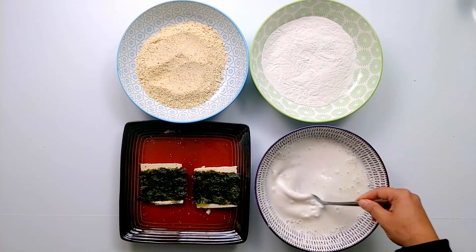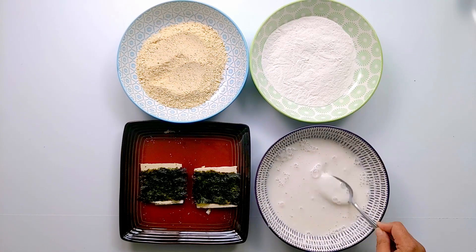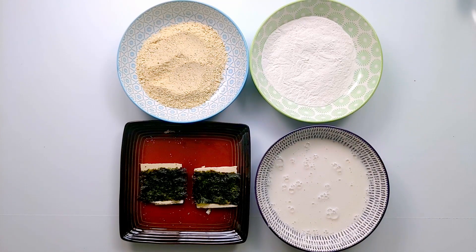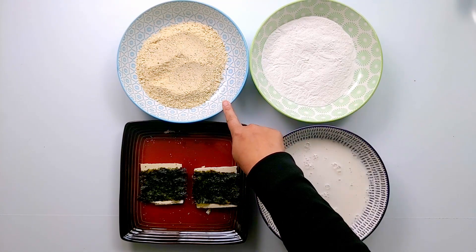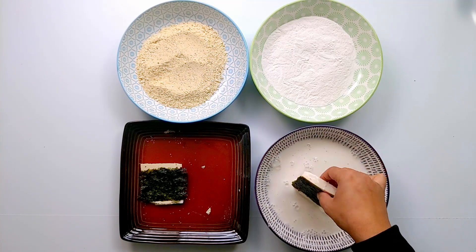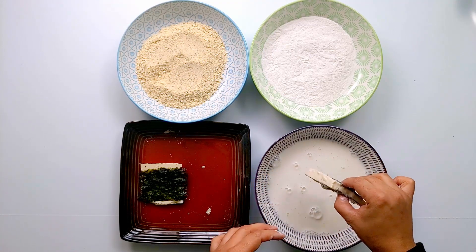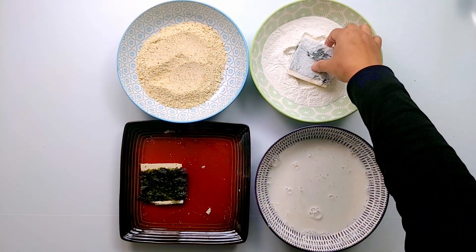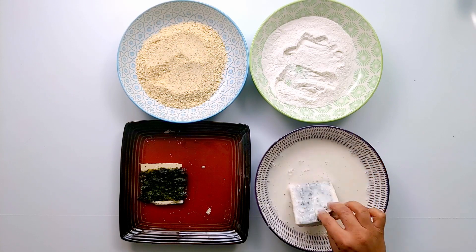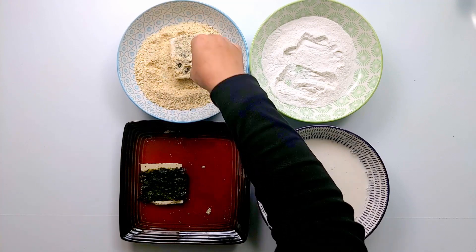Now we are going to coat our tofu slices. Our dipping station is ready — we have our batter, our flour, and breadcrumbs. Dip the tofu slices into the flour mixture first, making sure every side is coated. Dip it again into the batter. Now dip the tofu slices into the breadcrumbs and make sure all sides are covered.